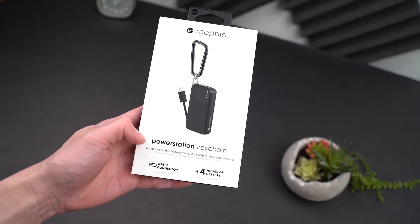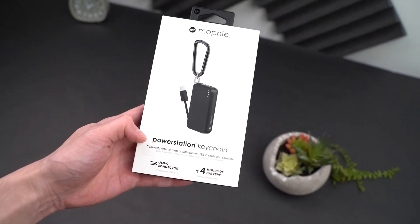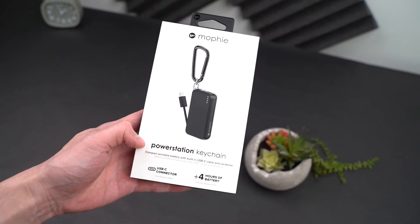Today, we're going to be taking a look at the Mophie Power Station Keychain, which is adorably cute.